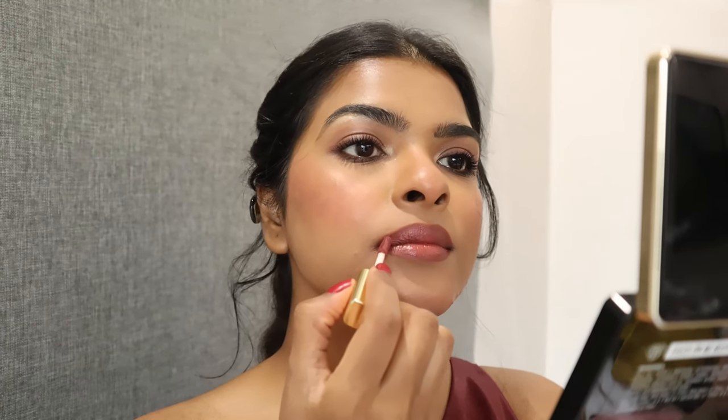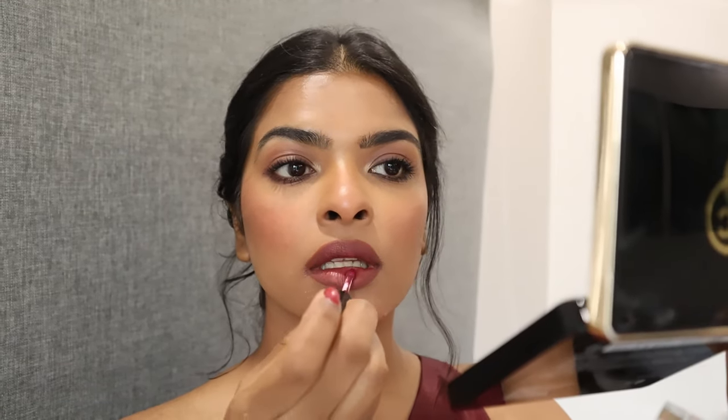I used the shade Rani by My Hues on my upper and lower lips. Then I used the shade Sangria by Lakme just on the center of my lips to give a fuller ombre effect. Then I wore my Swarovski earrings and the look is complete — a simple, easy bridesmaid makeup look with a burgundy smoky eye.